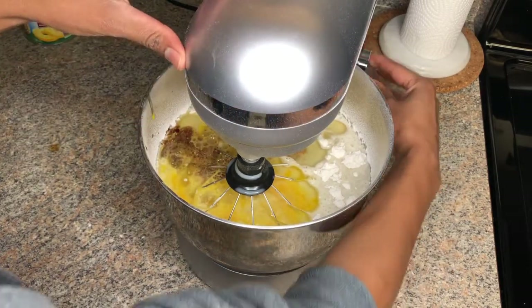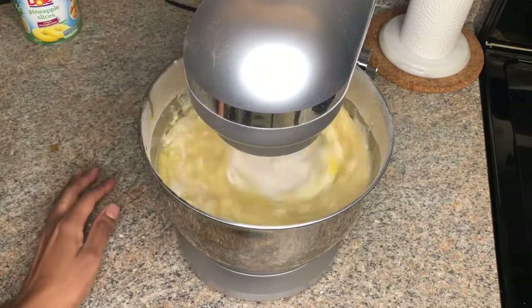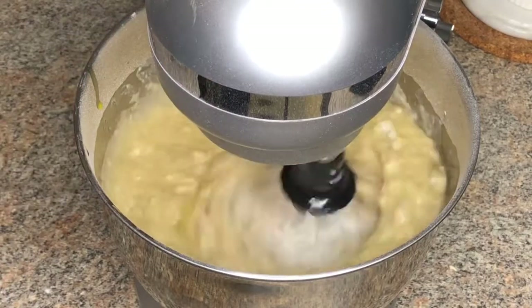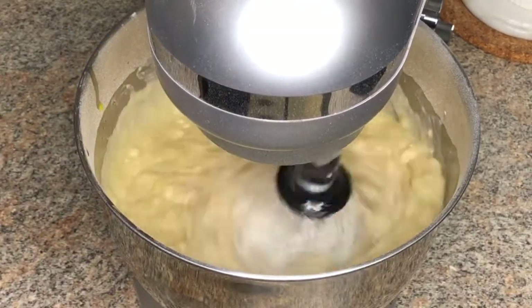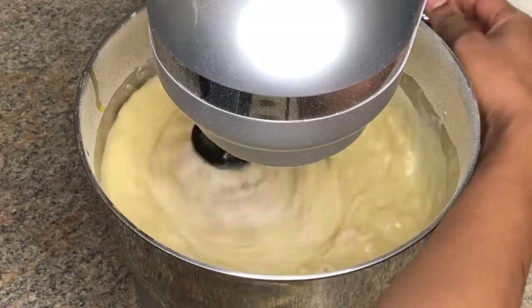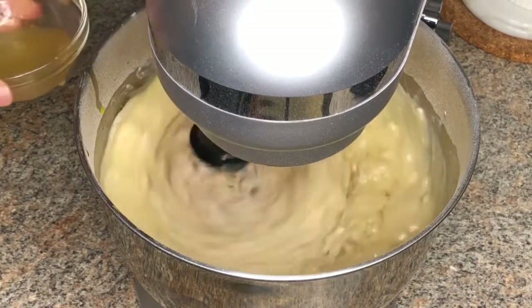After combining all our liquid ingredients, you just want to whisk that until it's smooth. Here I'm just adding some extra pineapple juice.